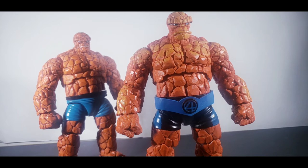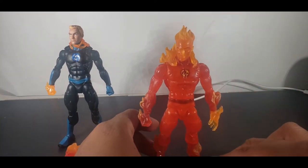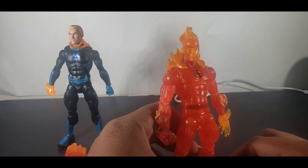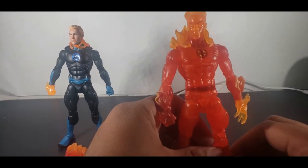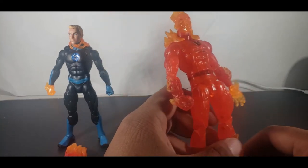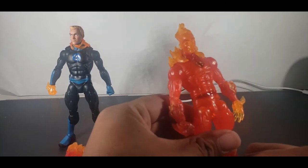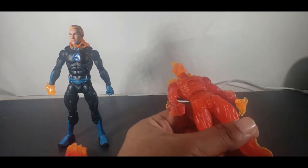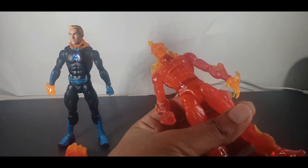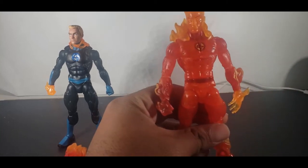Since we did The Thing, time to move up to Johnny Storm — the Human Torch. Like last time, here's the Walgreens exclusive. I truly do believe — and my girlfriend brought this up — that this should have been a two-pack: a flamed-on version and a regular version. Because in order to get regular Johnny Storm, you would either need a custom head sculpt plus a Reed Richards body, or wait until this guy comes out, buy a classic Reed Richards, put that head on there, and have a normal Human Torch. That's a missed opportunity.